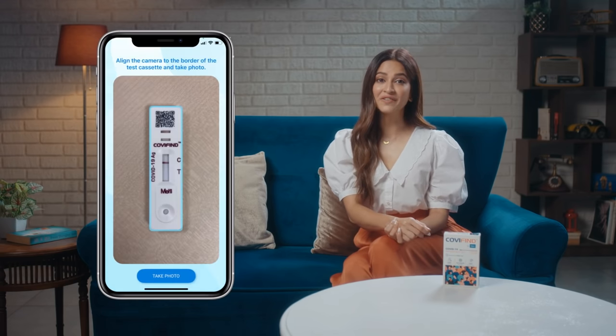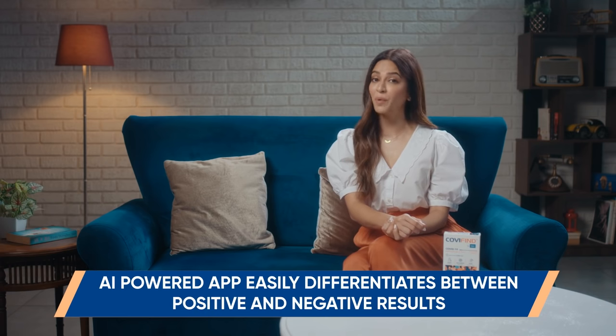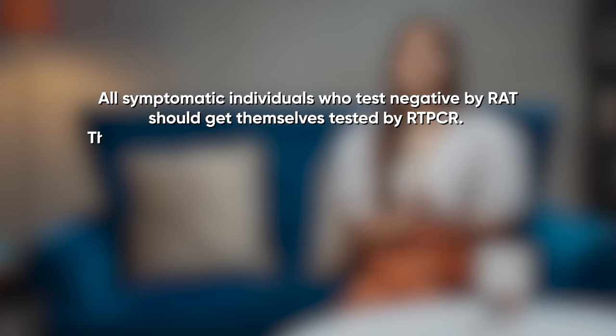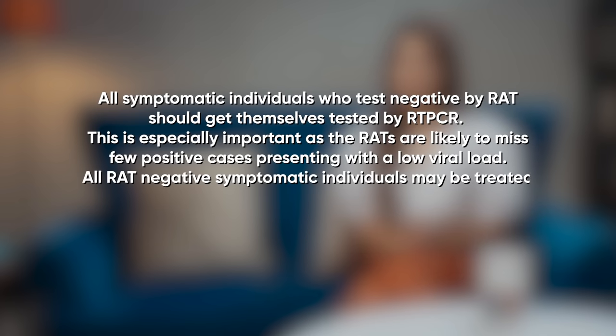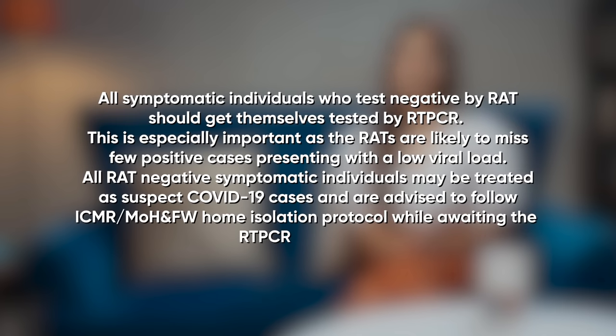At 15 minutes, the Covifine app will prompt you to take a picture of the test device. The AI-powered app easily differentiates between positive and negative results, leaving no room for human error. Step 4: Spot. If there is only control line C and no test line T visible, the result is negative. All symptomatic individuals who test negative by RAT should get themselves tested by RT-PCR. This is especially important as RATs are likely to miss a few positive cases presenting with a low viral load. All RAT-negative symptomatic individuals may be treated as suspect COVID-19 cases and are advised to follow ICMR, MOH and FW home isolation protocol while awaiting the RT-PCR test result.